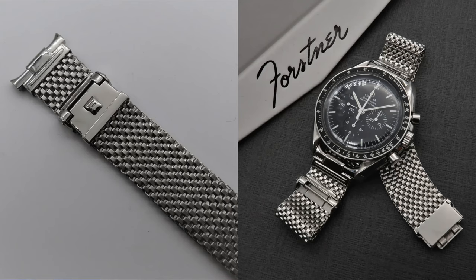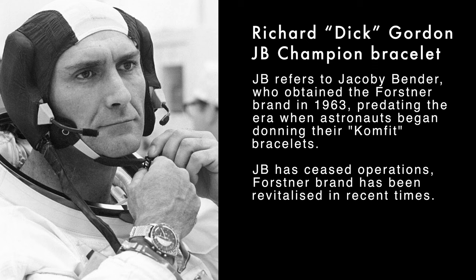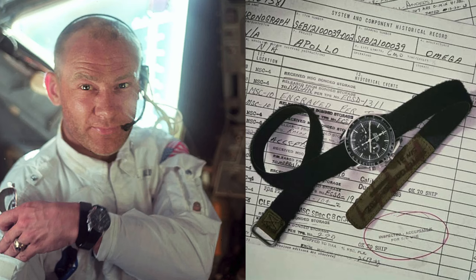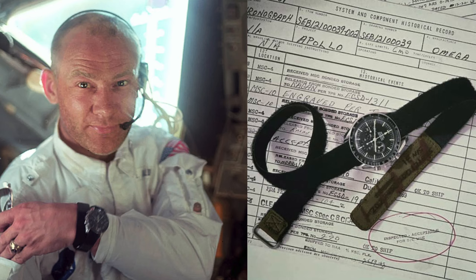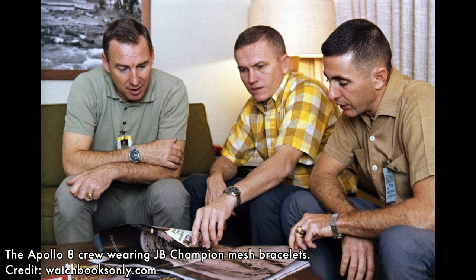If you're familiar with the Forstner name of bracelets, you're probably familiar with them from their association with the Omega Speedmaster. Forstner were most famous for being the metal mesh bracelets that were included on some of the NASA Speedmasters that the astronauts wore. When we think of early NASA astronauts using the Speedmasters, they used a Velcro band, but the Velcro would fray, so they needed another option — and that option was the Forstner Comfit bracelet.